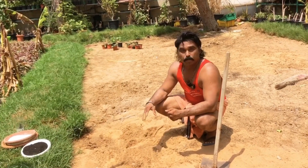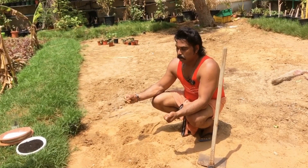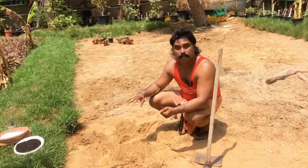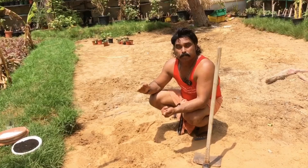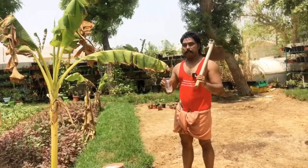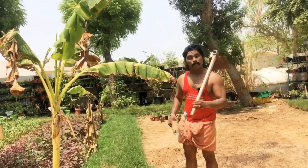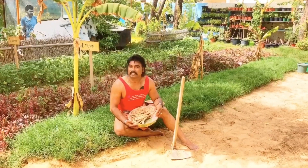Now we are going to make the growth of the trees. We are going to mix the trees with the trees. I will mix the fish with my fish. I will make three of these fish. There are a few fish.